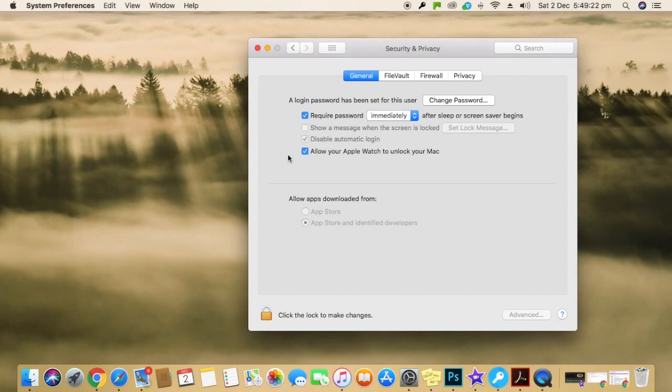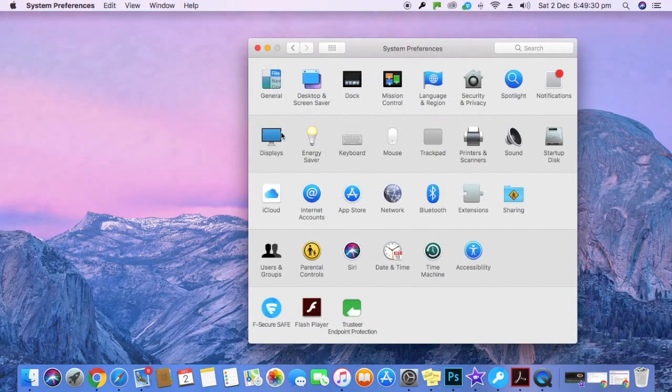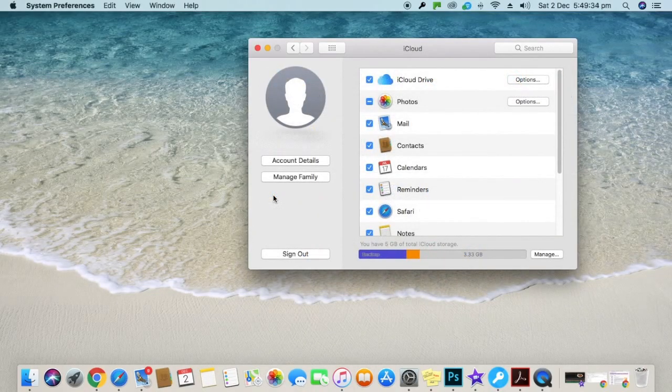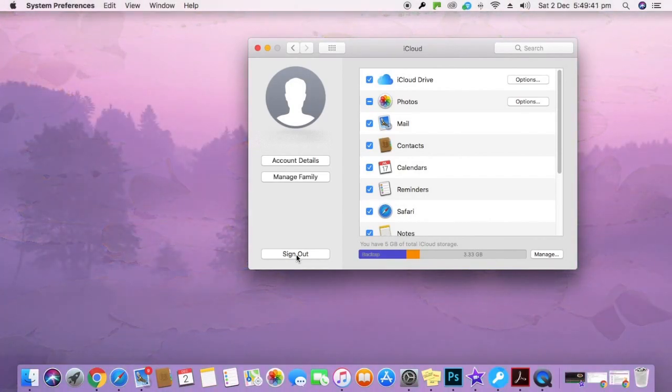Luckily, I tried one more thing that did the job. Come out of the Security and Privacy section, go to iCloud, click on Sign Out, and then sign back in again with your Apple ID and password.